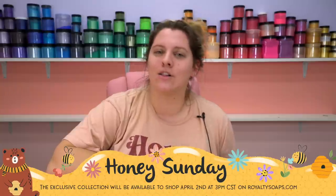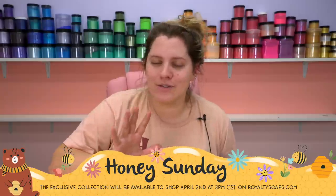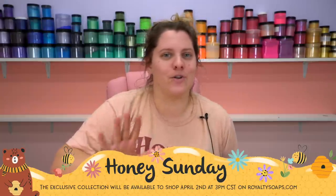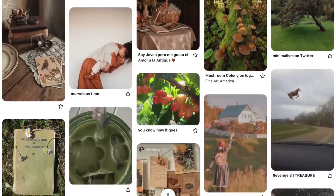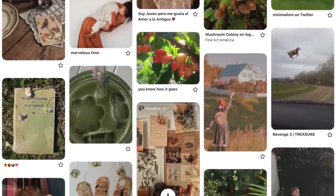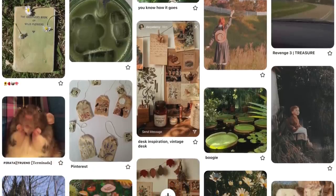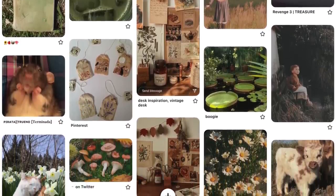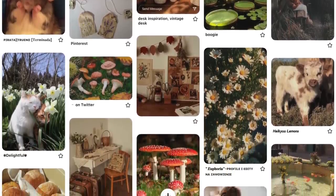Hello everyone! Welcome back to Royalty Soaps and the first video of our brand new collection launching in April. This entire theme is sort of loosely inspired by my son Will. He was born in April and I put together a quick Pinterest board of all the things that remind me of him. You can see there's lots of nature and a lot of pictures of animals because Will really loves animals.